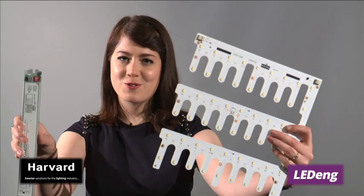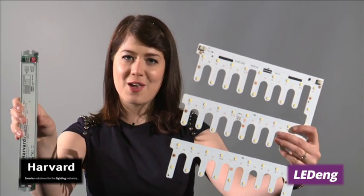LED panel, plus driver, all with a 5-year warranty. Today I'm here to talk to you about our new LER5 panel. And now for the technical details.